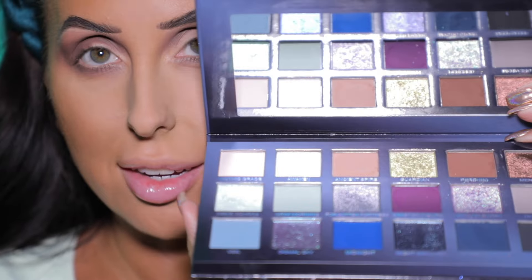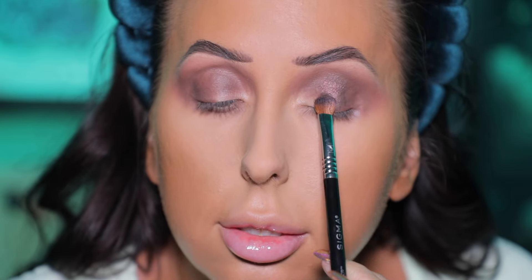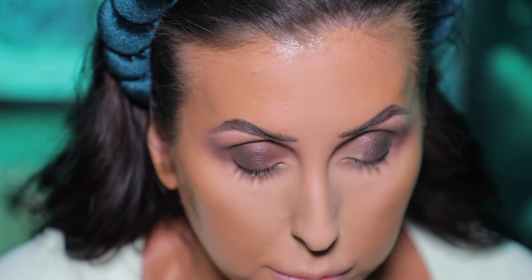I'm going to use these two shades right here, but I'm going to start with the deeper one called Menacing. These have a really pretty shift and reflect to them, so I want to put both on my lid. I sprayed my brush with setting spray after the shadow was already on it, and I'm placing Menacing right in the center of my lid, and then once I have all the shadow off my brush, I'll lightly blend it into that matte shade. This is the shade Guardian, and I want to put that on the inner part of my lid. They're going to look so beautiful together, and I'm bringing it up high, above my socket, so I can really see this shade.